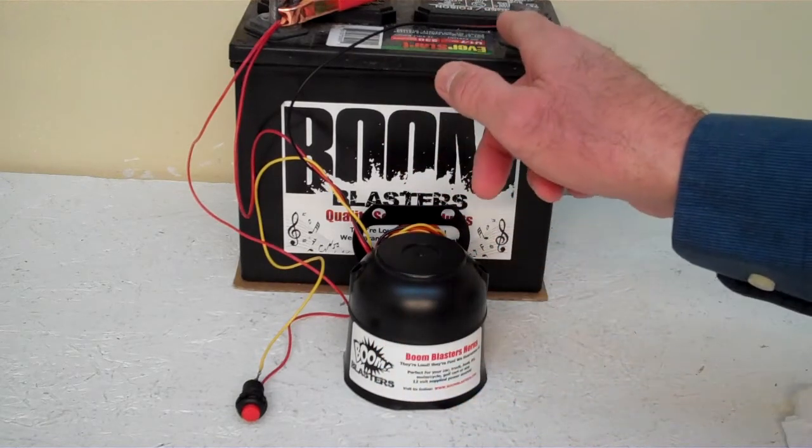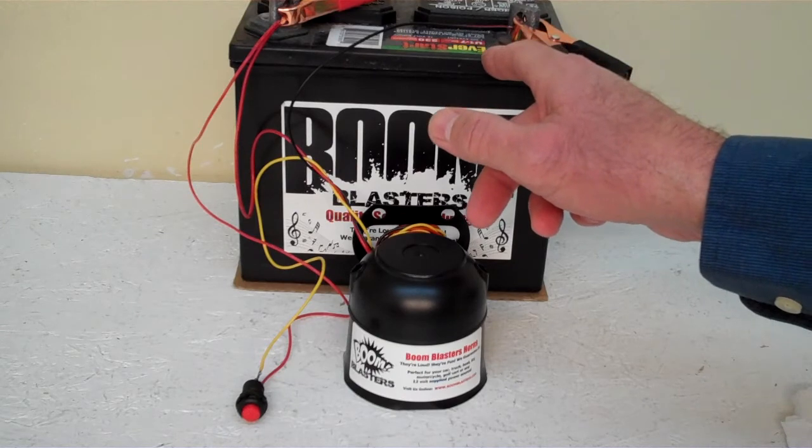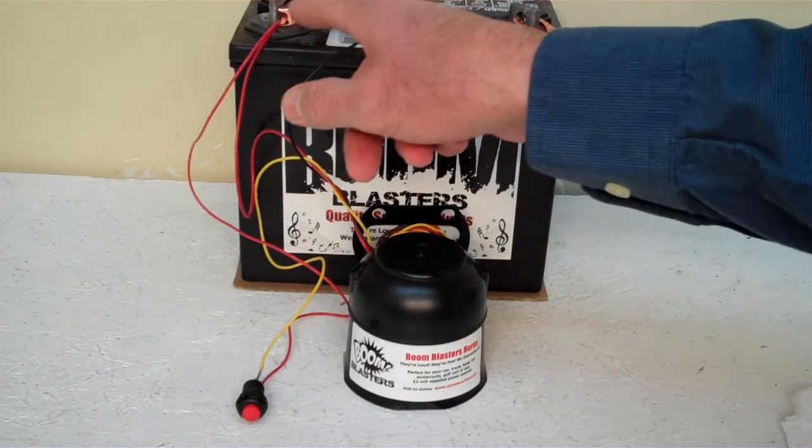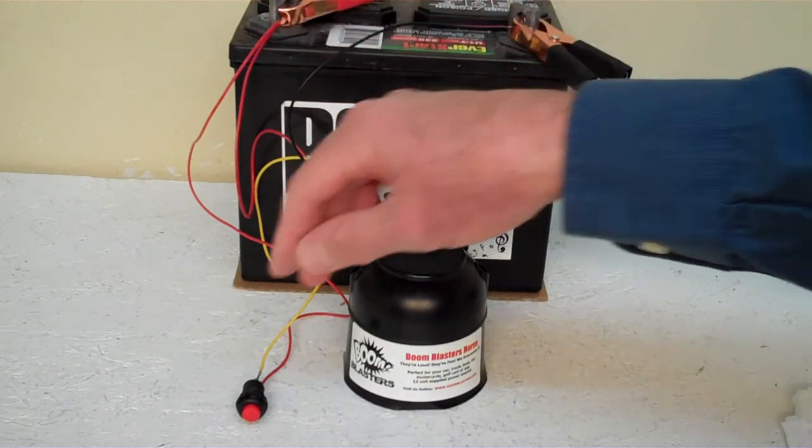Quick and easy installation. Your black wire coming from your horn will go to a ground somewhere — it could be your battery, just anywhere you've got a good ground source. Your red wire coming from your horn will go to a 12 volt power source — it could be your battery, your fuse, just anywhere you've got a good 12 volt power source.